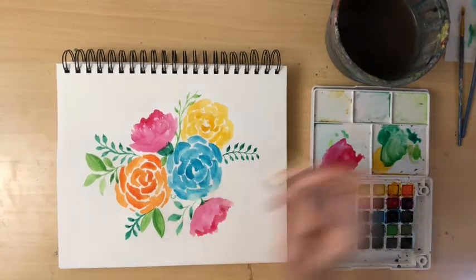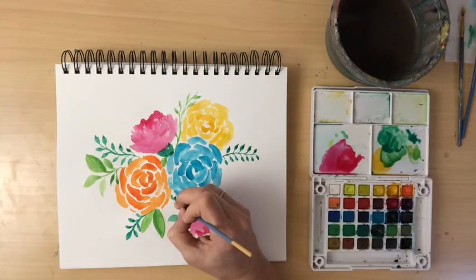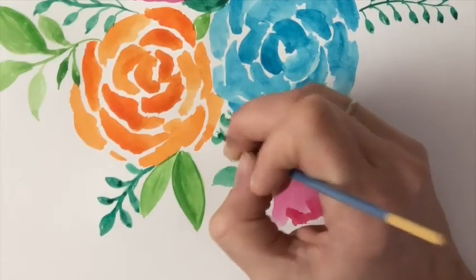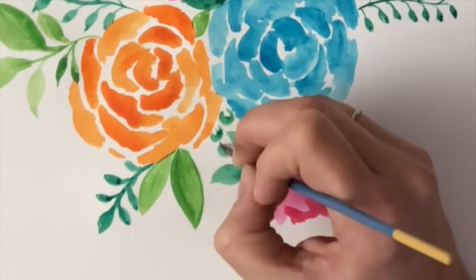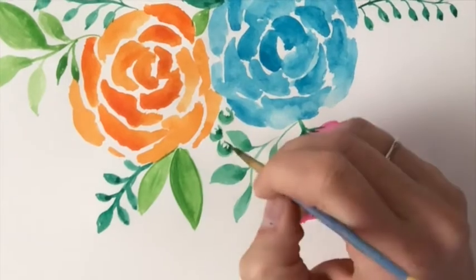There's a gap between the gold and the blue flower I really want to fill. Some flowers I recently bought had these small green almost berry-like shapes, so I'm adding some into my bouquet. Using a darker green I create a U-shape for the bottom part of that berry, then go back with a yellowish-green to fill in the top — that gives it a natural shadow.